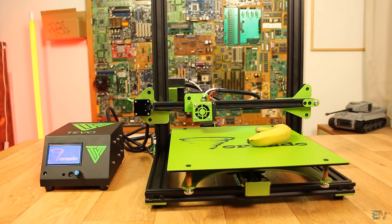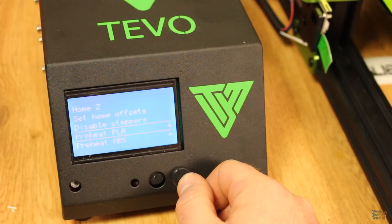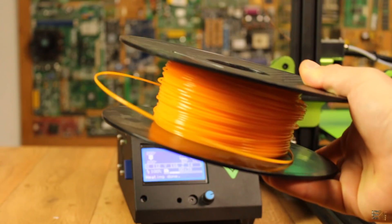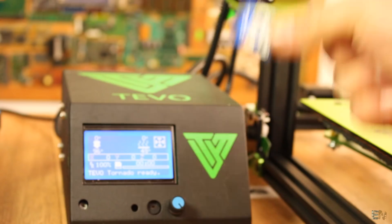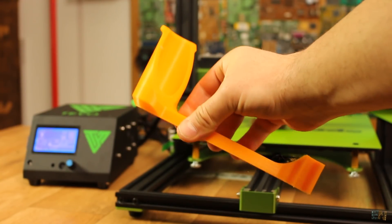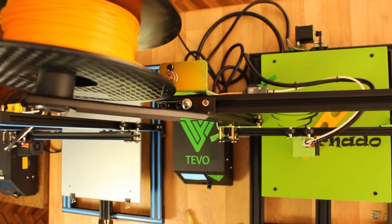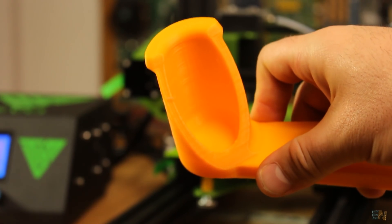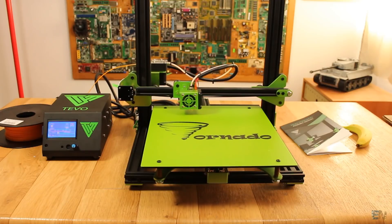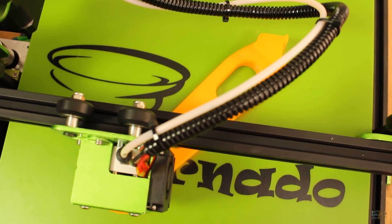There you go — the printer is alive. I level the bed as always with a piece of paper for all the corners. Let's preheat the bed and nozzle and print something. Since this kit has no spool holder and there is already a spool holder G-code file on the SD card, I'll print that first since I really need one. For this print I used the spool holder design from my Creality CR10. Tivo should really include a metal spool holder in their kit. Anyway, I insert the card, select print from SD card, and the printer starts printing. It was a quite long print since the spool holder is big with around 30% infill.